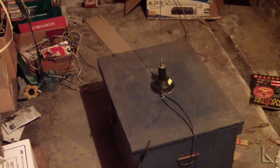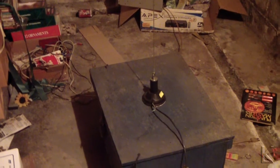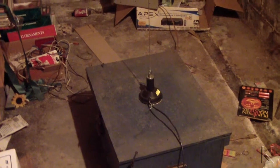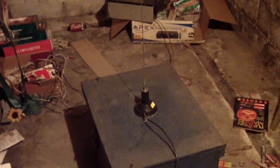Somebody had one sitting on a table and he was getting lousy performance, and somebody else said just stick a metal plate under it. My argument was that you needed to have an electrical connection to the metal plate for it to be a true ground plane — that just sticking the antenna on a metal plate wasn't going to make much of a difference.